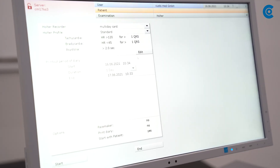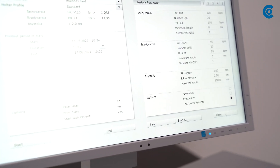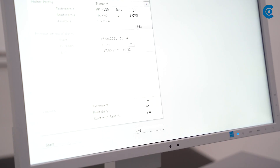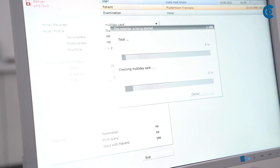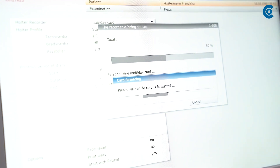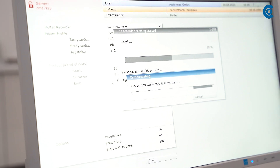Under Edit, you can change the preset recording parameters or the pacemaker detection. You can also print the patient diary. Now click on Start and create the patient data or use already existing data. Transfer them to the Multi-Day card by confirming the selection.